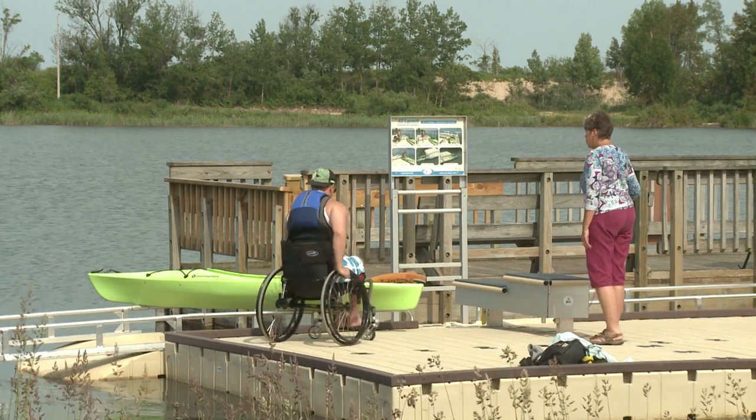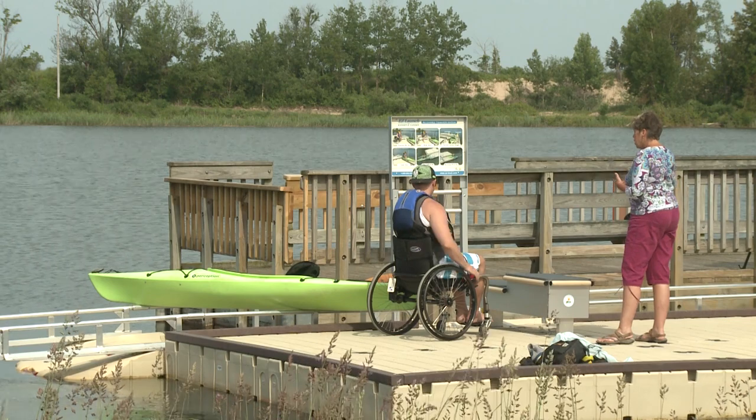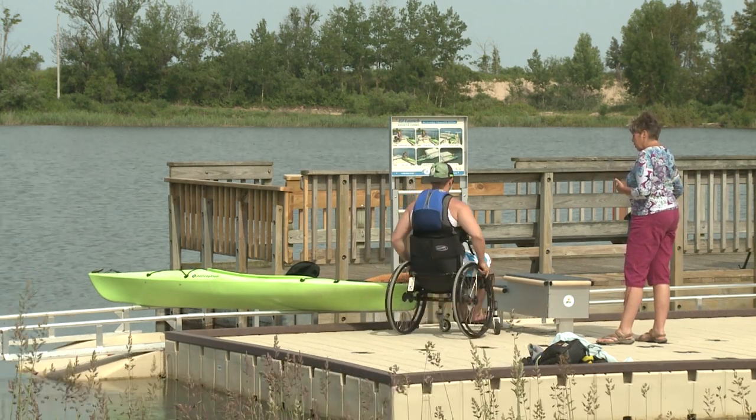So he has to reposition to get himself in the right position to move it, but he can leave it on those rails — it'll sit there.